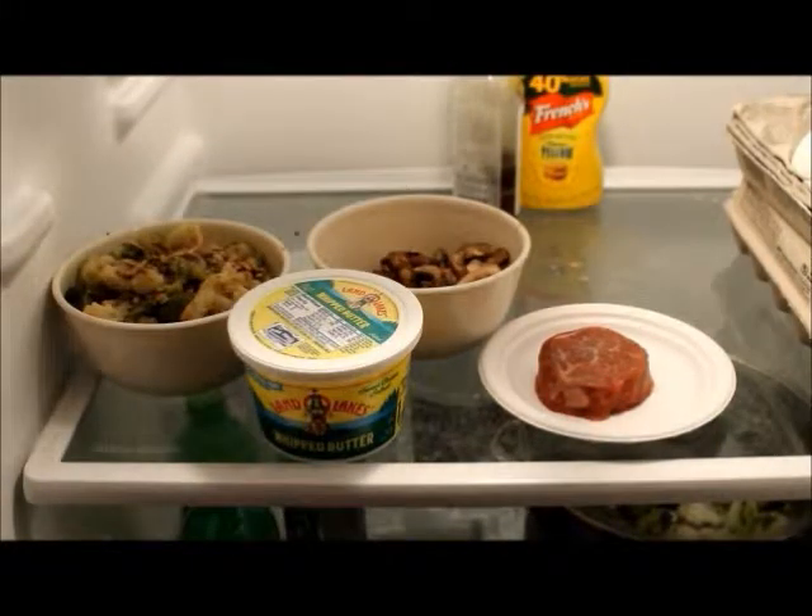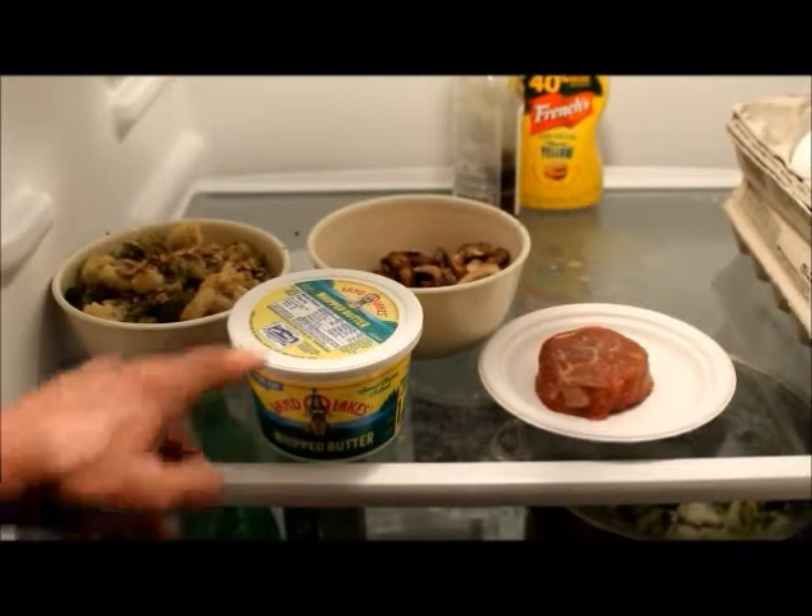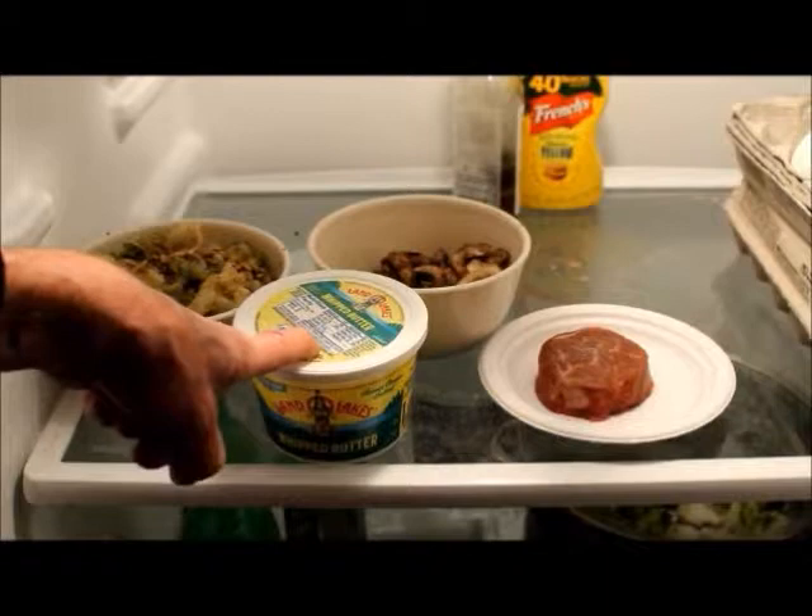Those are fresh baby Bella mushrooms, which I washed off, salted and peppered, strained, and put in a bowl. I will sauté them in this butter.